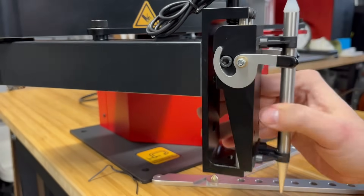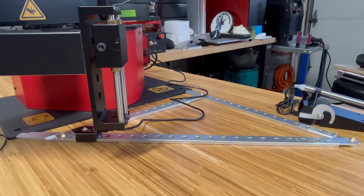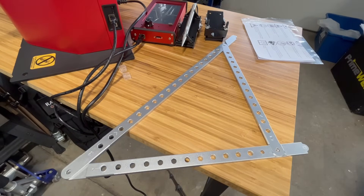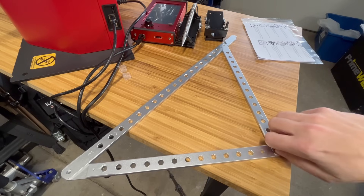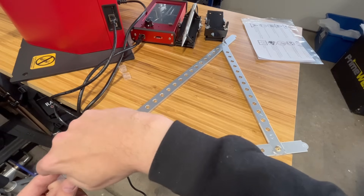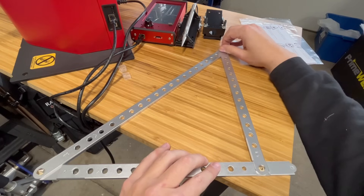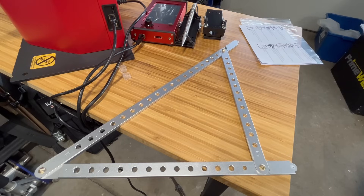Now we can go ahead and mount our torch, because we're going to need it for our calibration. Here we have our calibration triangle — we're going to just go ahead and screw these in to all three corners. Simply really easy, just line up the three corners, and then once we have those lined in, just go ahead and take a wrench and snug them into place.